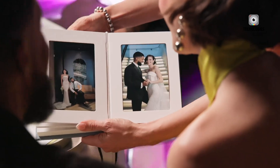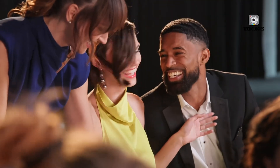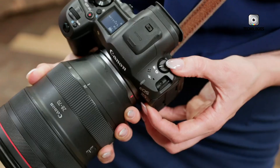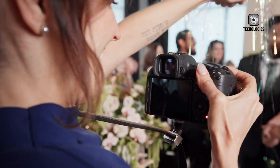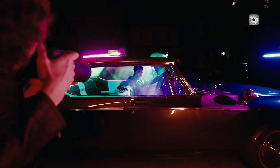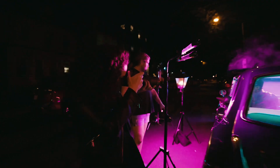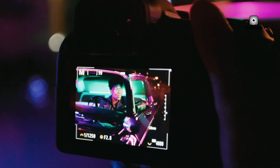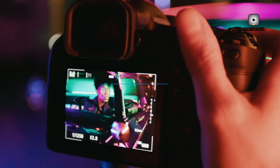For video features, these cameras show both strengths and limitations. The R5 Mark II introduces proxy recording to speed up video workflows, while the R6 Mark II's AF and tracking perform well for vlogging and self-filming scenarios. However, both cameras may struggle with more complex camera movements when using IBIS for video, so traditional supports like tripods or gimbals may still be necessary for optimal results.